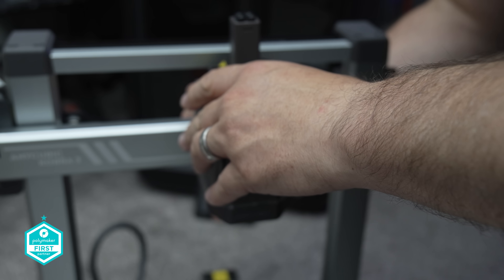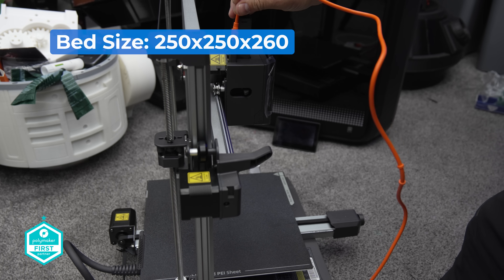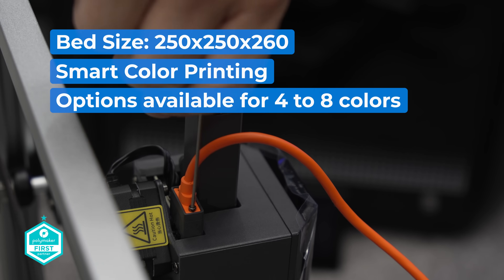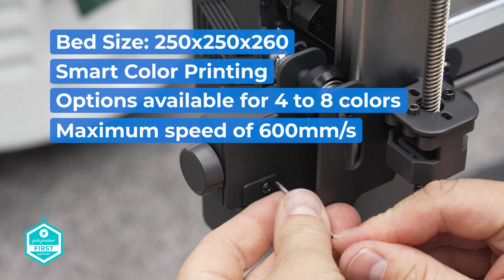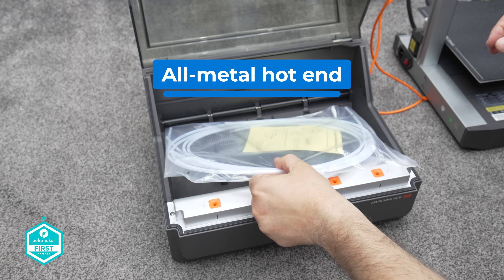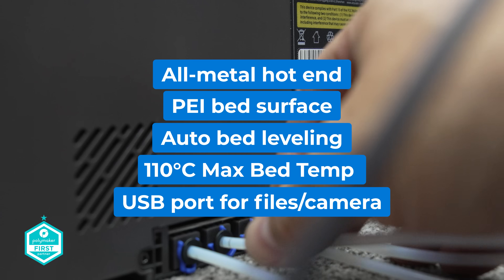Let's look at the Kobra 3 specs and explore some of the pros and cons. The Kobra 3 packs more than your average bed slinger and comes with some intriguing enhancements. The bed size is now 250 by 250 by 260mm, giving you a little bit of extra room for your projects. It also comes with smart colour printing, with options ranging from 4 to 8 colours with a second add-on currently in the works. Maximum speed is 600 millimetres per second, which feels pretty standard these days. The hotend can reach 300 degrees plus, and the usual features are all here: all metal hotend, PEI bed, auto bed levelling, a bed temperature that maxes out at 110 degrees, and even a USB port for files and camera.